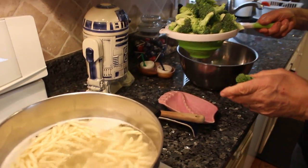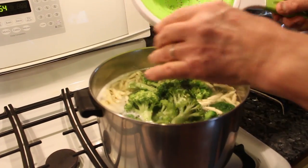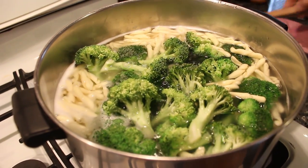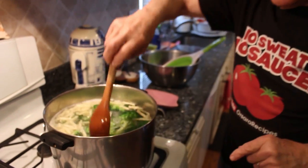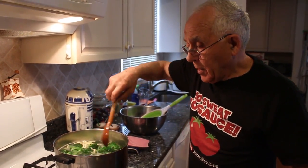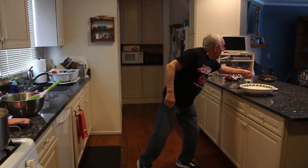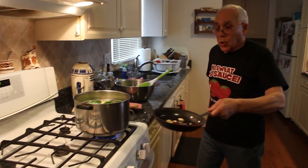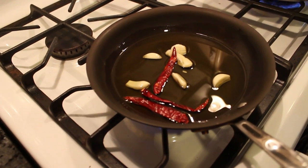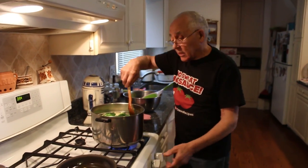Now the pasta is ready. Now, ready for the broccoli — the broccoli is going to boil for four minutes. And now, at the same time, I want to put the oil on the gas to start the fry. I put this on low, and we wait for the boil.